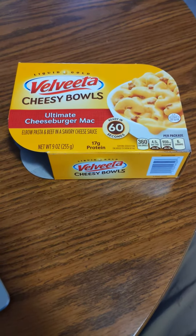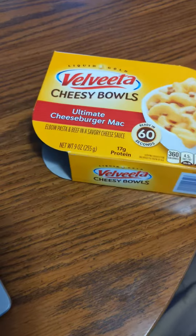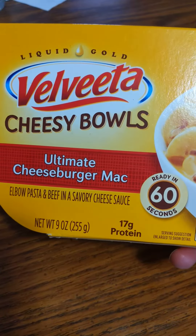Hello, today we will be reviewing a product: Liquid Gold Velveeta Cheesy Bowls.